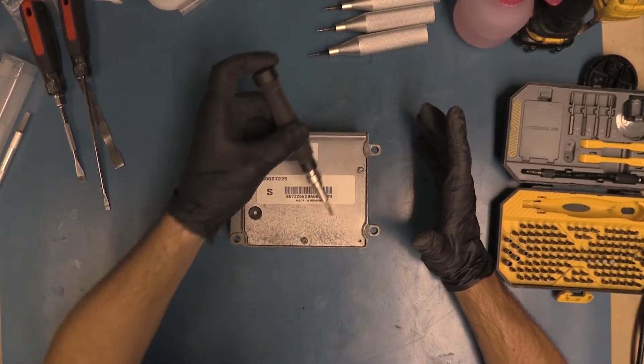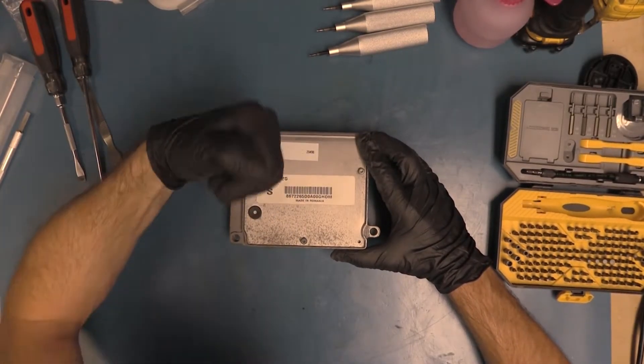The first thing we want to do is remove the three screws on the top, and we're going to be using a T15 tip.